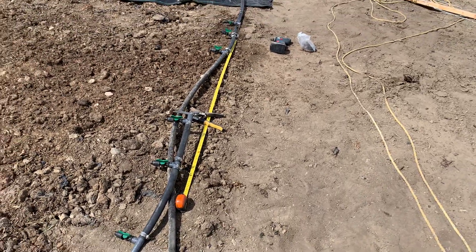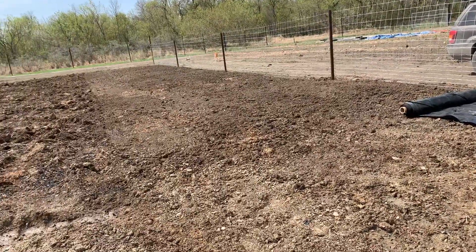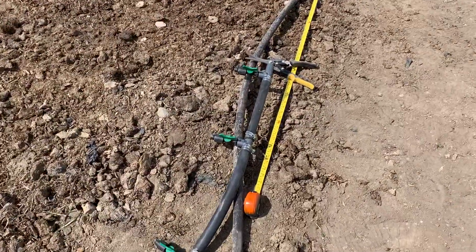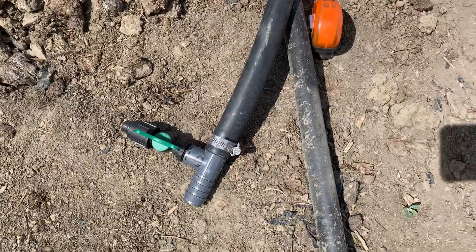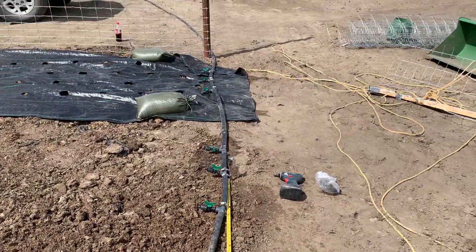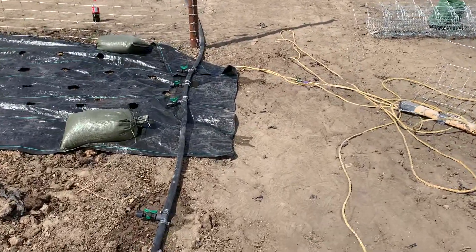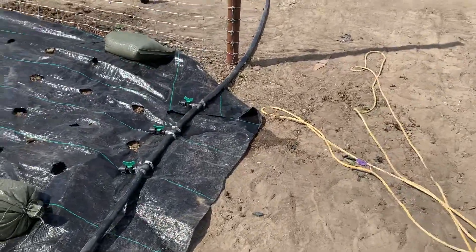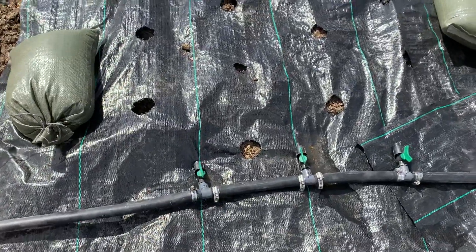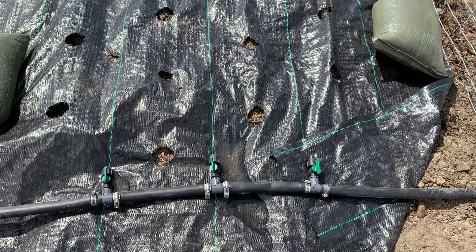This is Creek on 641. Today we're laying out the irrigation for the flowerbeds. I constructed the manifold, and we're attaching the manifolds to the main line. We've got the fabric burnt and the manifolds laid out, spaced equal distance apart where we're going to put the plants.